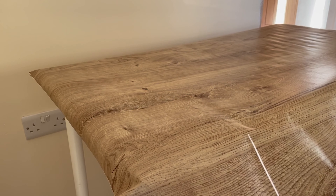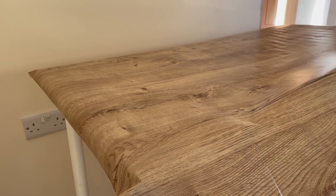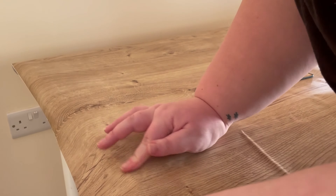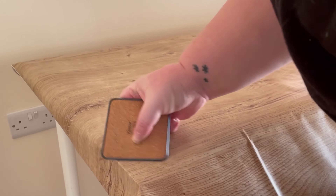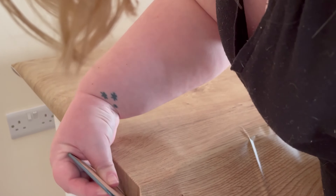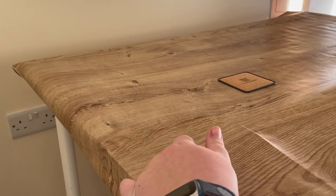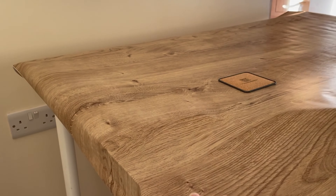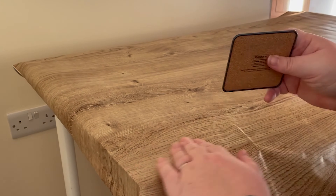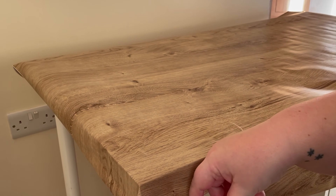I got the oak effect contact paper and let me tell you this is so difficult to use. I had to get help in the end, it's ridiculous. It is really sticky which is great so it will stick and stay in place, but if you go an inch wrong it causes a crease and you can't get rid of that crease. So because I was using such a large piece I had to get help from my husband who had to hold it up in the air — yeah, it was a nightmare. Once I did that I was fine with the rest.